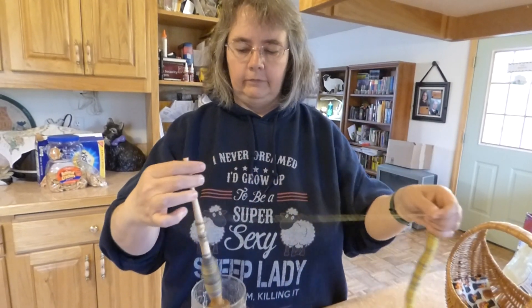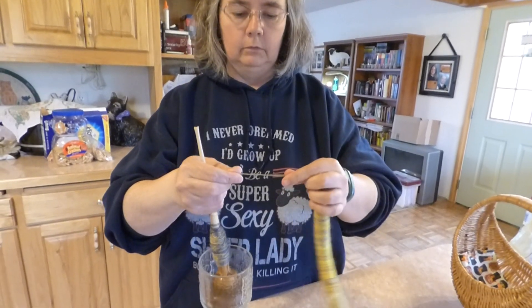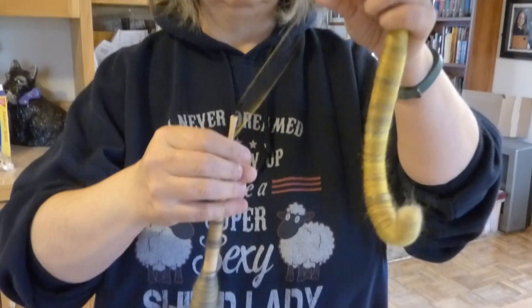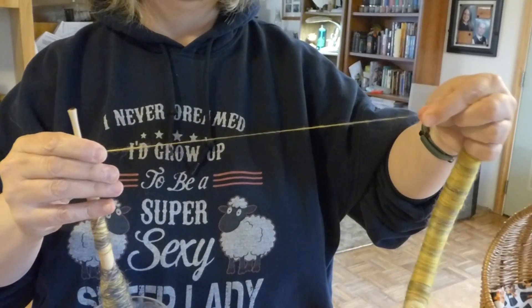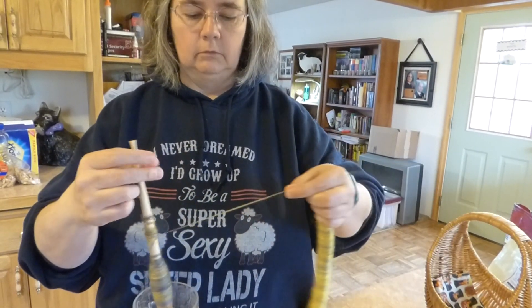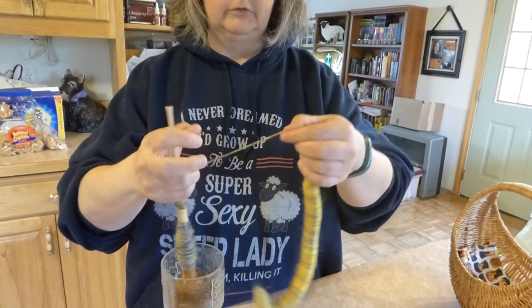The fibers, even as they're getting thinner, they still pretty much grip each other. Doing it this way, I've not had one just suddenly fall off. So I think it's a pretty good system to make sure that you're not squishing the Rolag and getting it all warm in your hand and mashing all the fibers together.